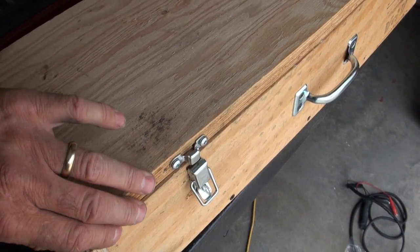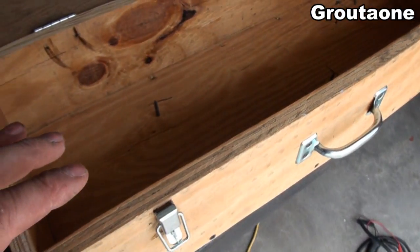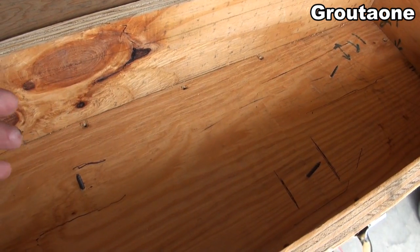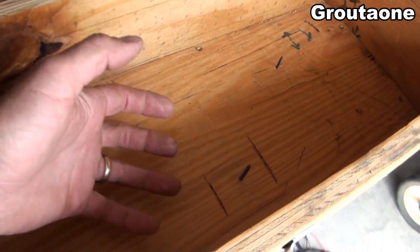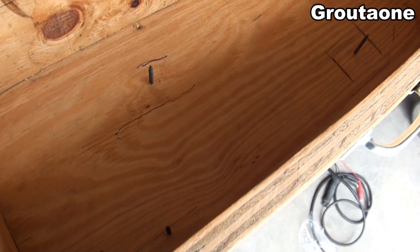I've got some screws here and here, and I've got that laser wrapped up in plastic because I want to lay it in the box on top of these screws. Now I'm going to put some foam in it, and then the foam can get in around underneath there and kind of make a nice shaped cushion for that laser assembly.